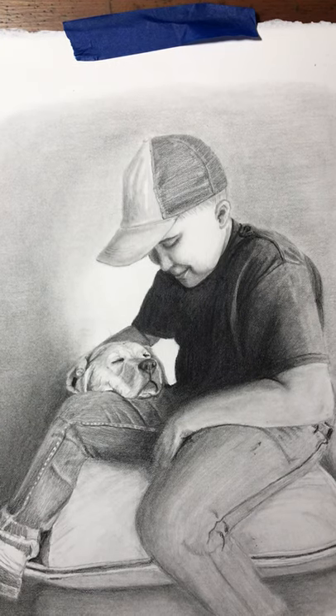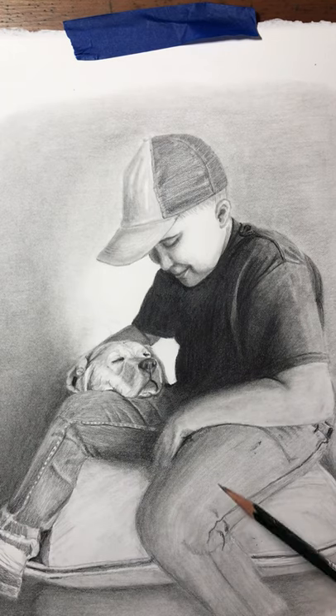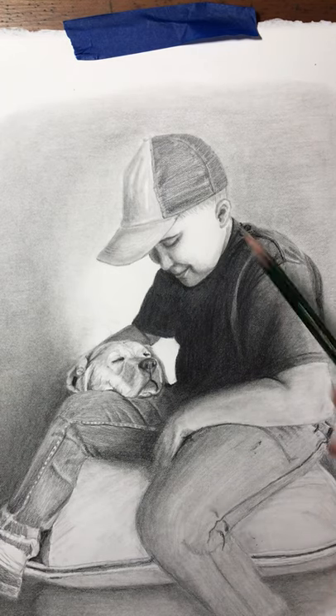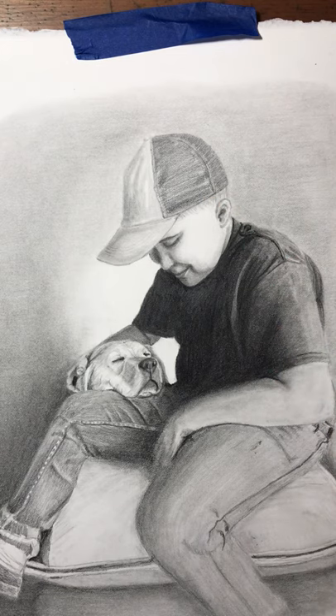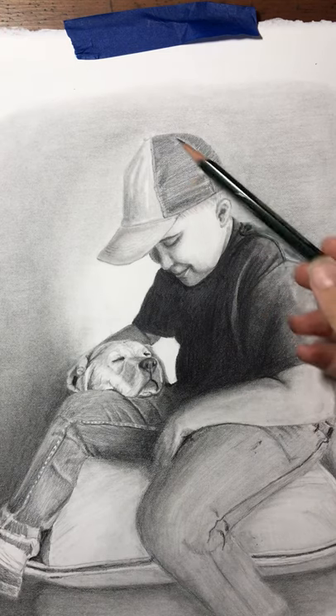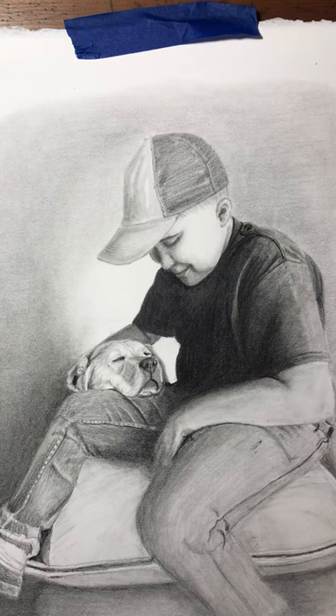Let's get started. I'm going to be working on this section of his jeans. His hat and his shirt are mostly done, but I will show you how I created this rough texture and the smooth texture of his shirt.